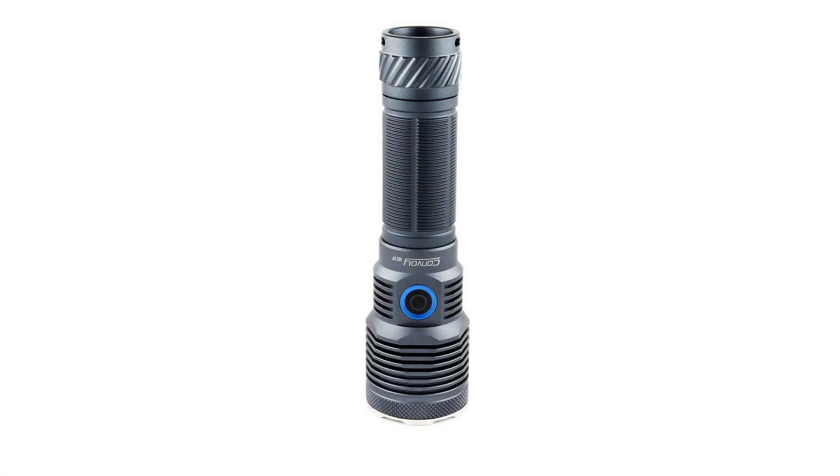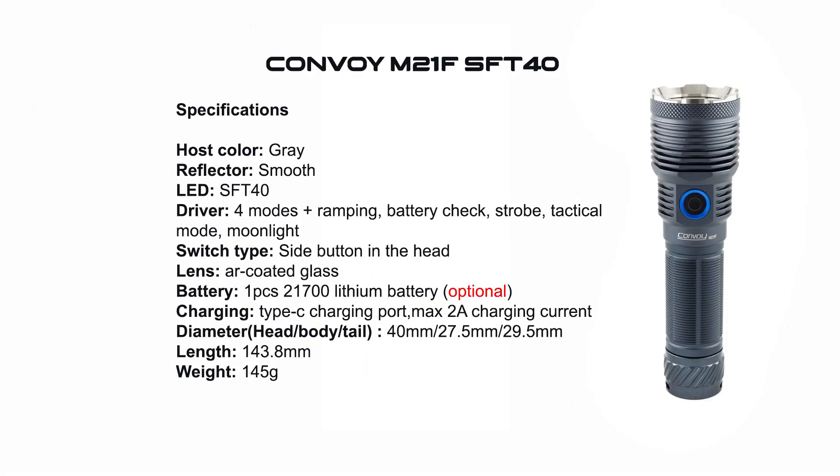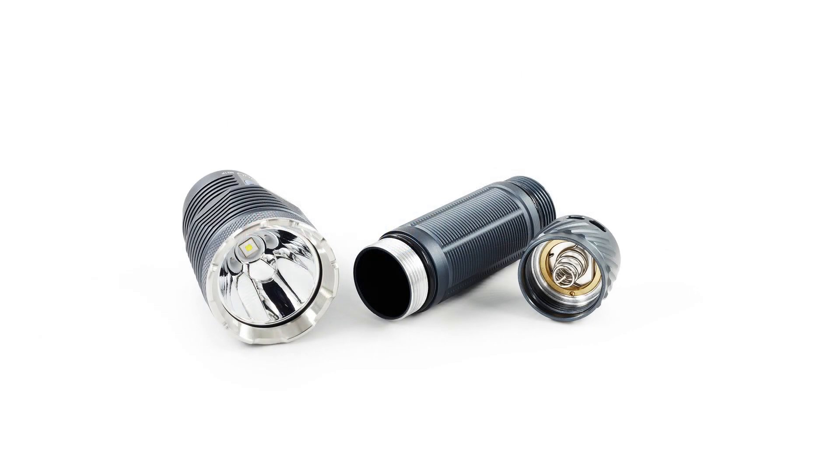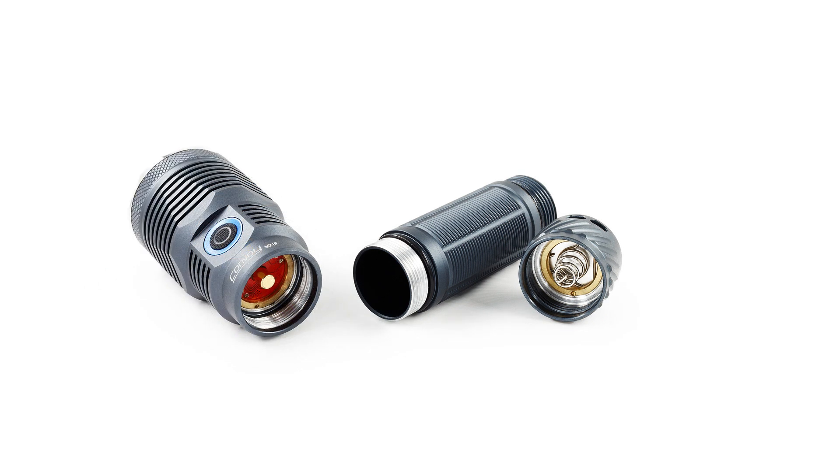Hello and welcome back friends. Today we have another Convoy flashlight — it's the M21F with SFT40. It's a pocket thrower. As always, I made some photos of how it looks, and please don't skip the photos because at the end there will be a photo showing the color temperature of the LED and the tint.